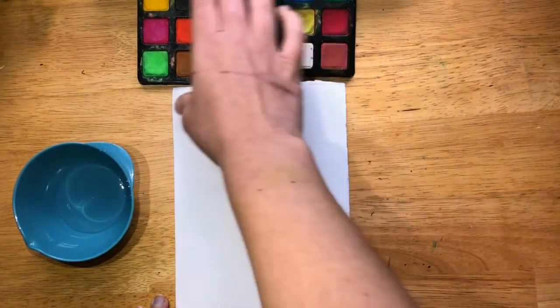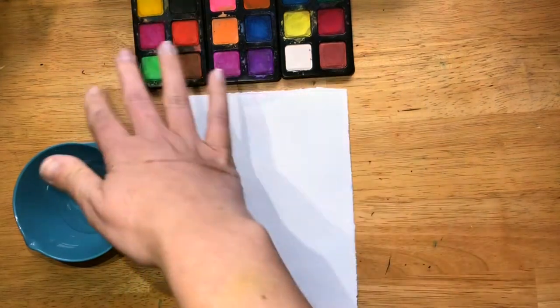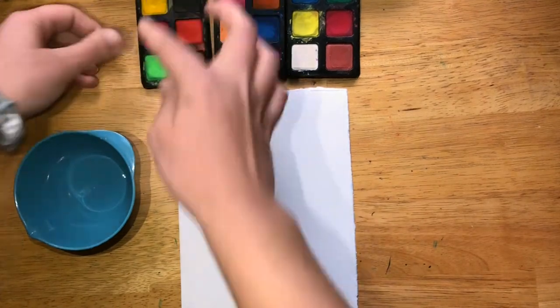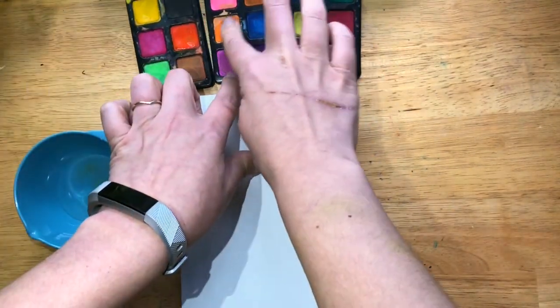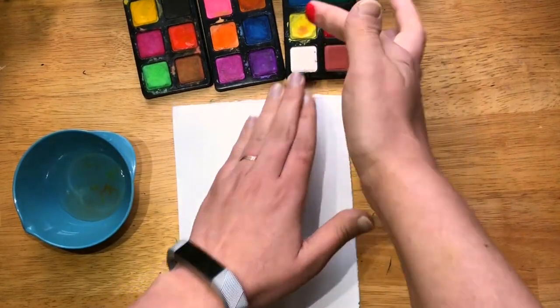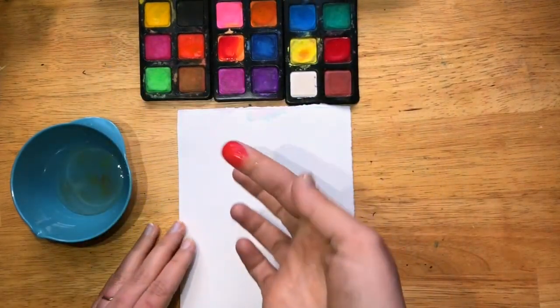The first thing we're going to do is pick our colors. Pineapples — normally we can use yellow, orange, and red. However, you can totally play and mix up the colors. You can go ahead and wet them beforehand so they're already ready. And it's up to you what finger you want to use — you can play with using different ones. I'm going to get my paints a little messy today.